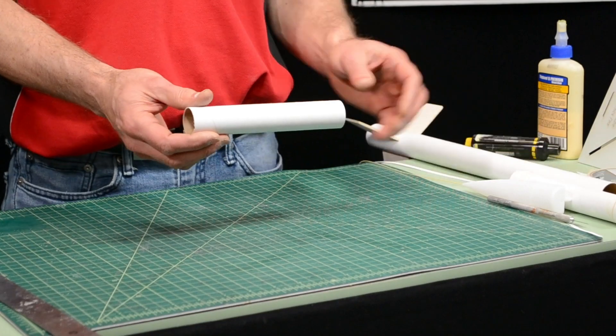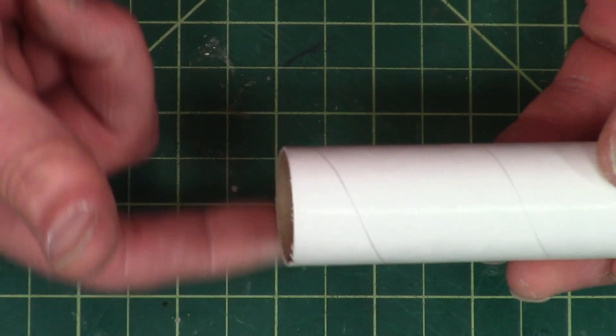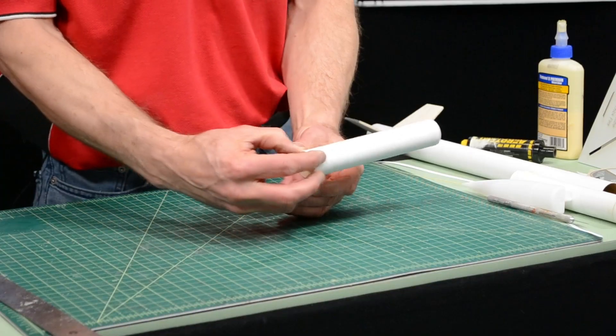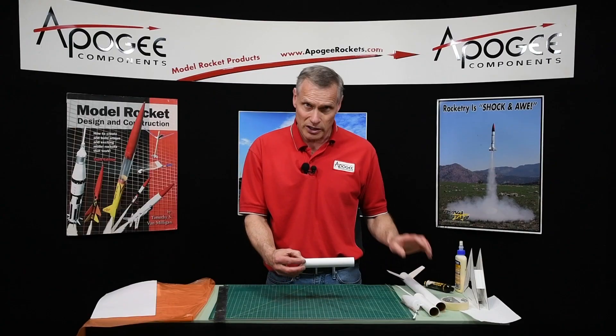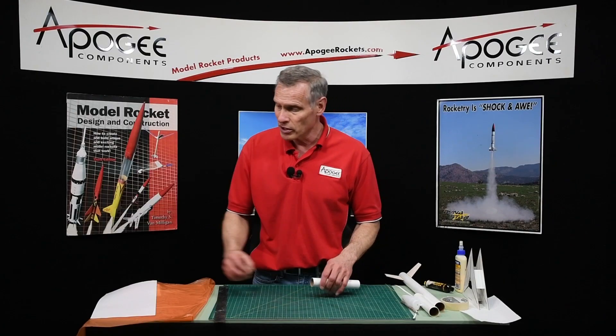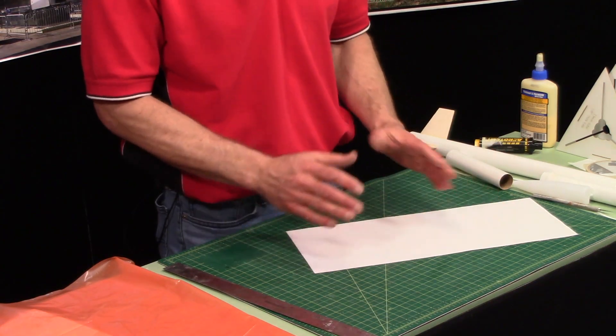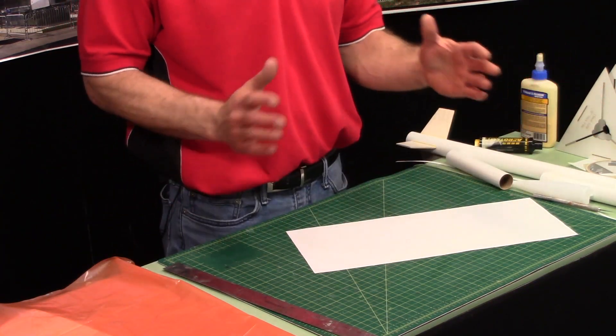The technique we're going to use is we're going to wrap strips of paper around the tube to build up the thickness so that when we slide it into the tube it's the right diameter. For this I'm going to use ordinary white paper, and if you don't have long strips you can use regular 8.5 by 11 — that works fine. We'll just splice them together as we're wrapping it around.